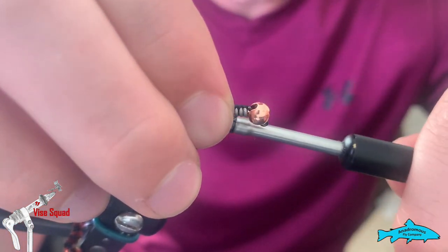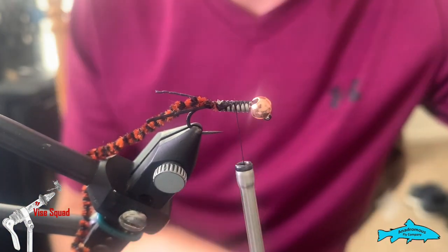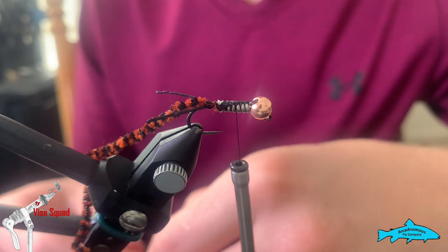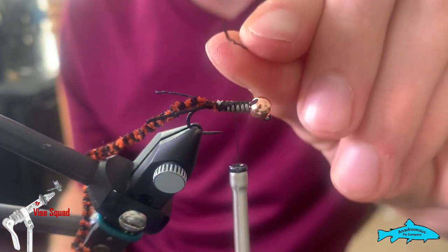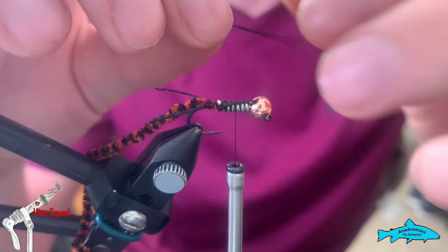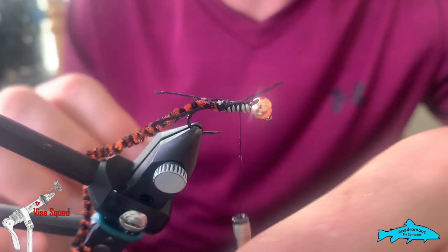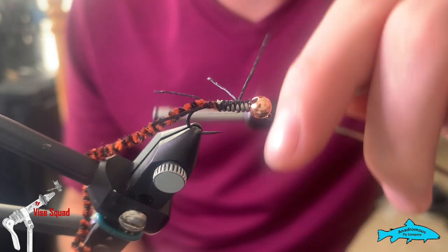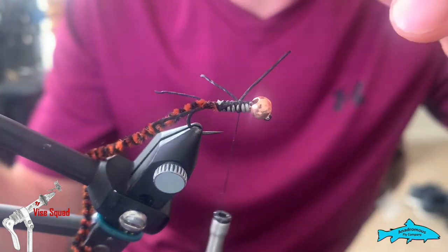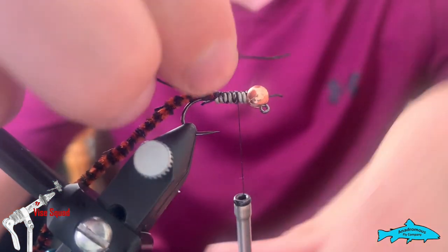Bring your thread up to not quite the middle — a little bit further up past the middle — right about there. We're going to tie in two more sets of legs. You can tie in one leg that'll give you six on each side plus the tail, which is more accurate, but my fish can't count and these are nice and quick for my box. Tie them in like that — they'll flare right out and you get two legs on that side. Do it again directly parallel.